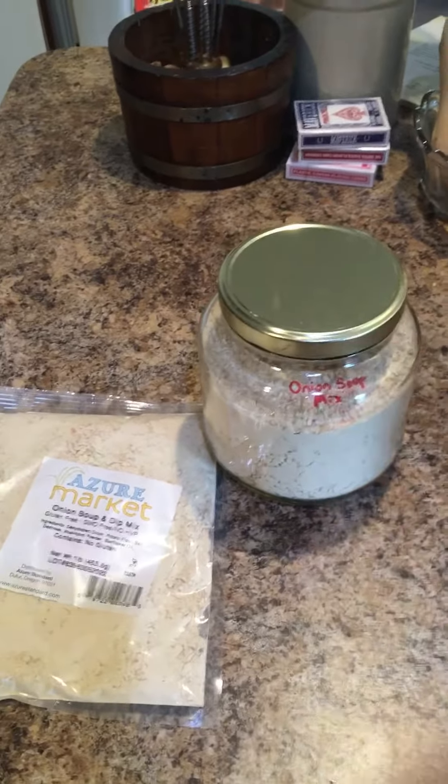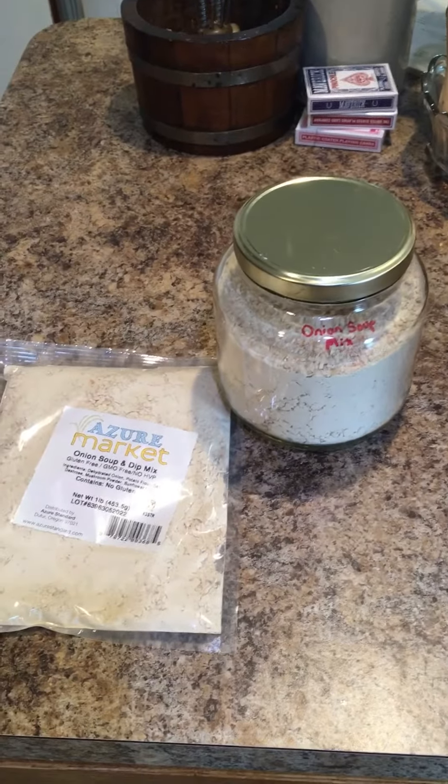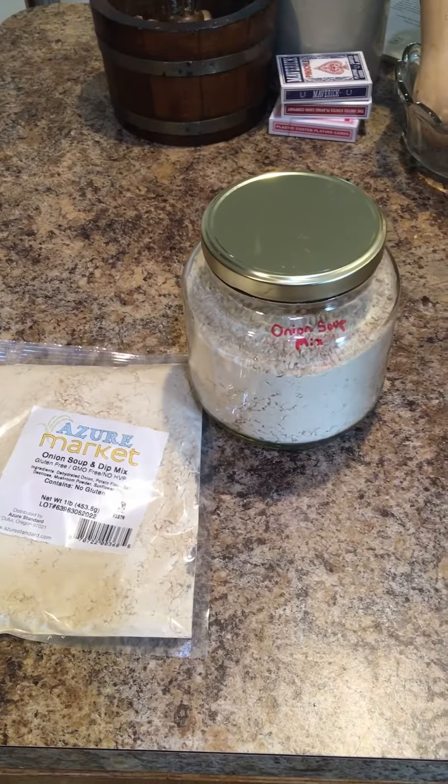It has a lot of flavor. My kids love the flavor of this. They don't always love the flavor of the one at the store, but they love this one, and we use a ton of it.